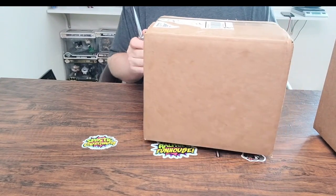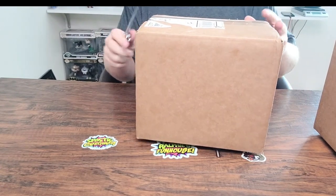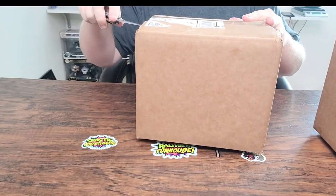I've had a Grail Box before and I don't believe I kept anything in my personal collection, but I think the value was there so I was happy with it. I think Grail Box is typically pretty solid.